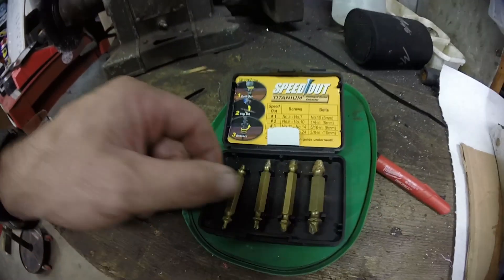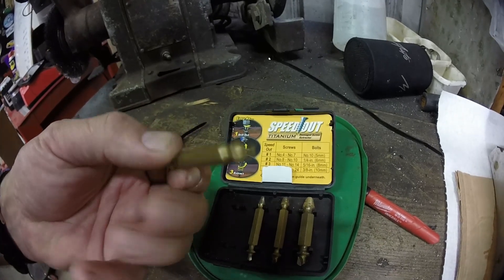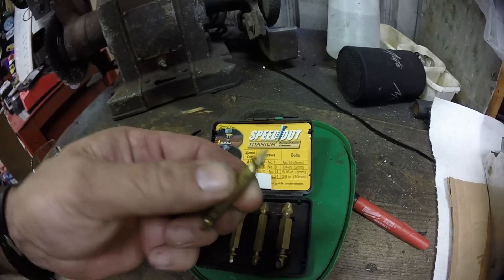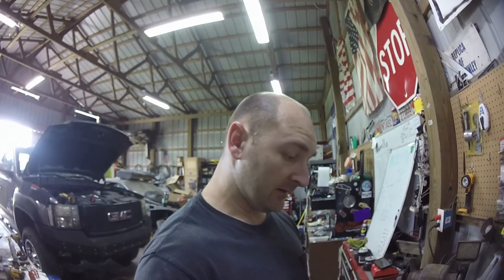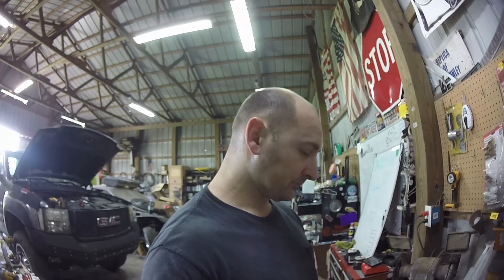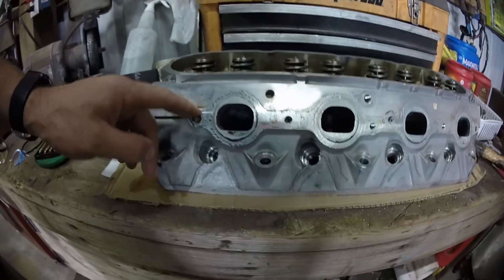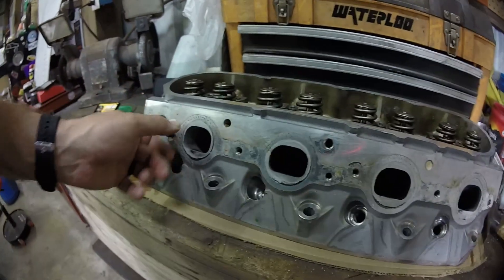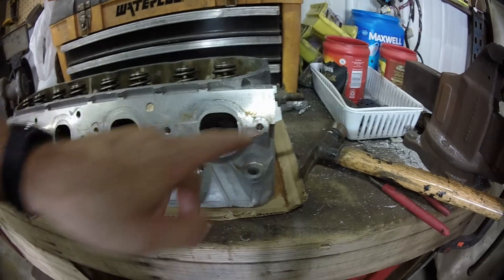I have a little speed out. What it does is it drills into the bolt with a little drill bit, and then it has a reverse-threaded end that captures the hole, so it essentially will back it out as it tightens to it.